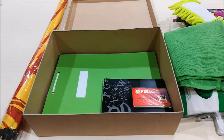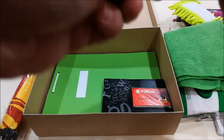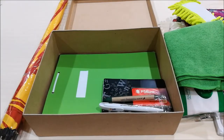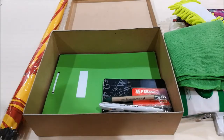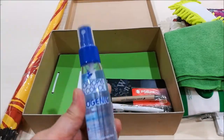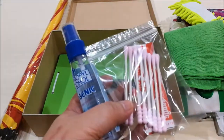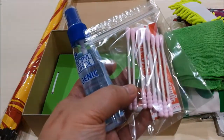Of course, you need pens to write with, so these are just freebie pens. For first aid, I have alcohol, band-aids, and cotton buds — you always need those.